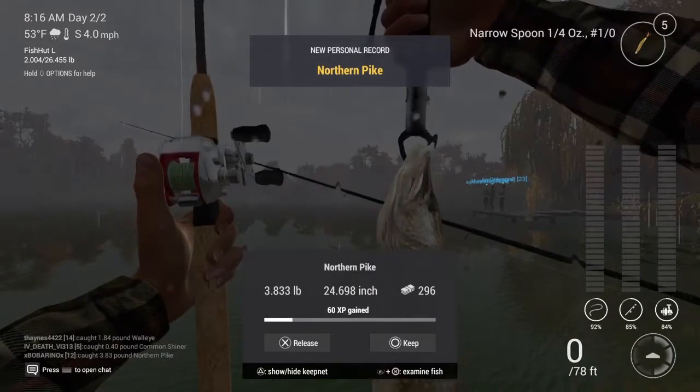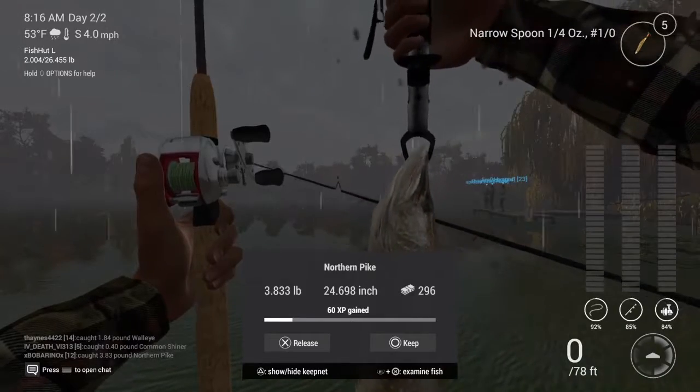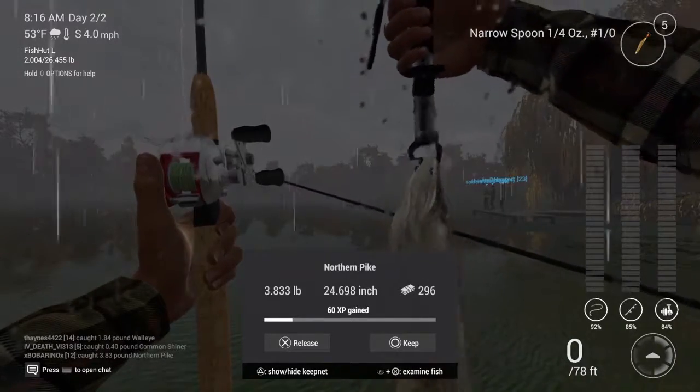That's a good sized pike. Thanks for watching guys. Please don't forget to click subscribe. Until next time, take care.